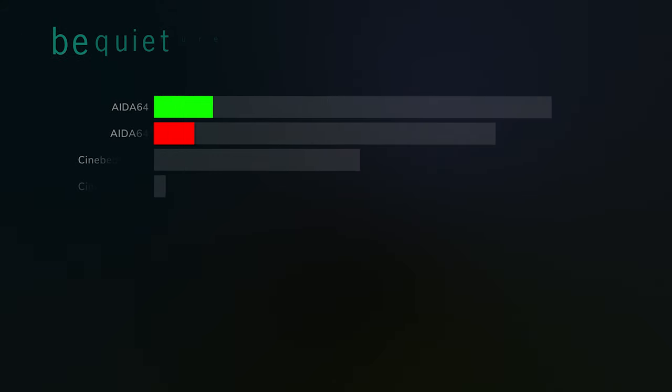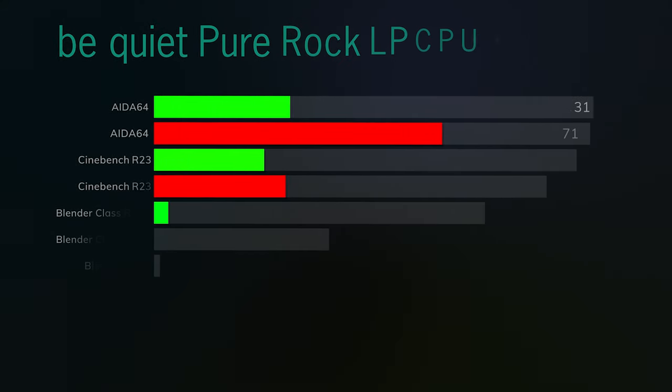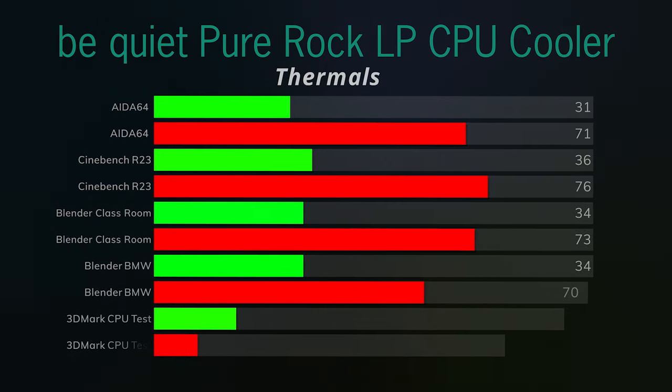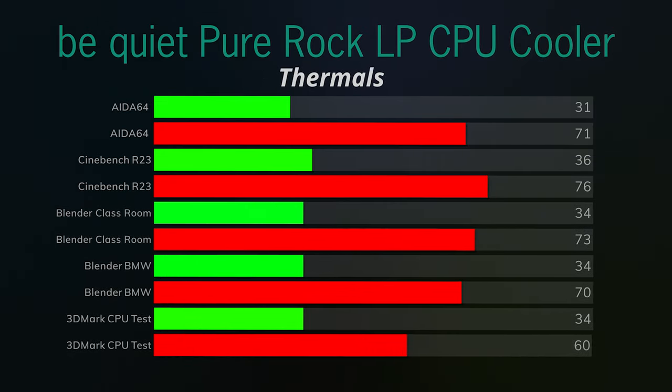For benchmarks I ran AIDA64, Cinebench R20, Blender Classroom, Blender BMW, and the 3DMark CPU test. I chose these primarily because this is such a small air cooler — I wanted to give it as much torture as possible. The AIDA64 test was a full 10-minute run.